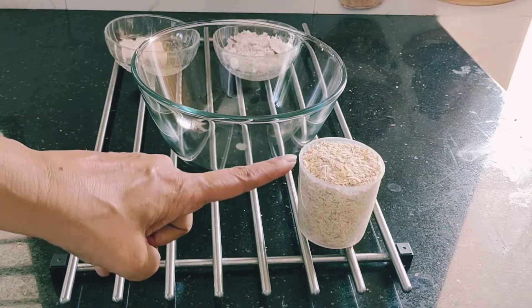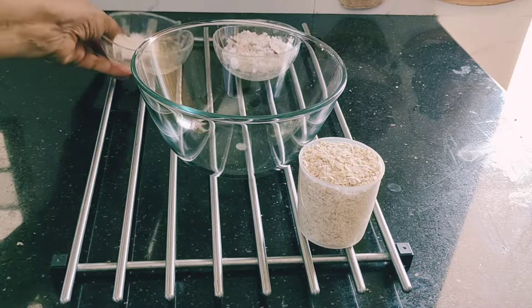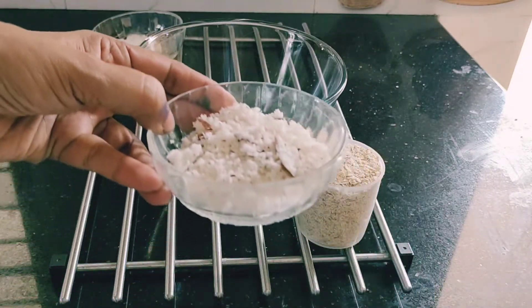For this we need one cup of oats — this is a 175ml cup — and some salt to taste. We also need one-fourth cup of fresh grated coconut.